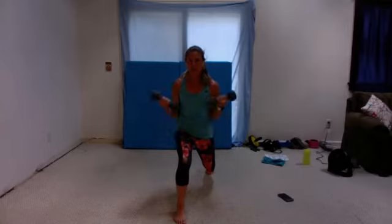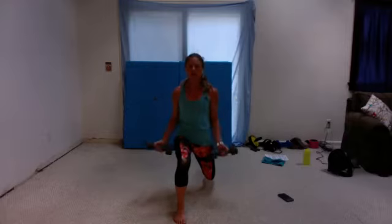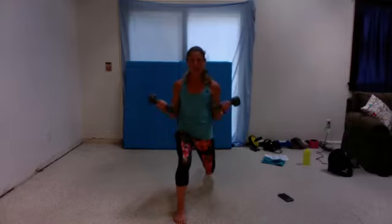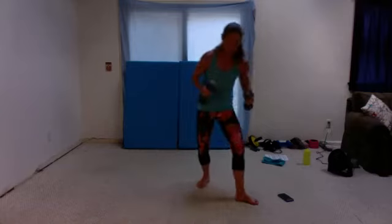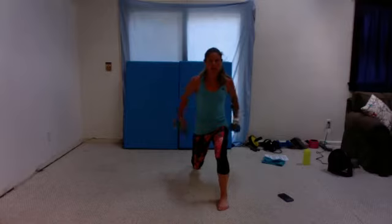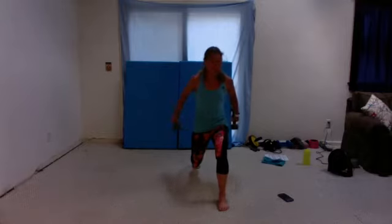20 seconds. Ten seconds, ten seconds — go to plie squat. Five, four, three, two, one — plie squat, toes turned out, body centered, not sitting in your seat, straight down. As low as you can. 20 seconds. Fifteen seconds, let me go a little deeper. Five, four, three, two, one — leg behind, and go. Ten seconds. Five, four, three, two, one.